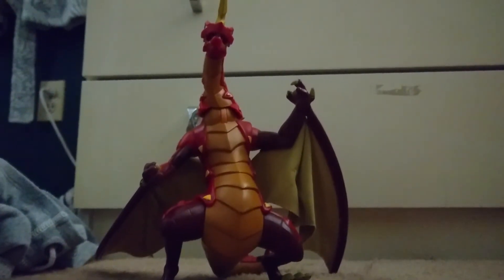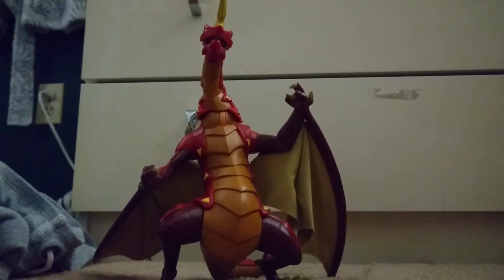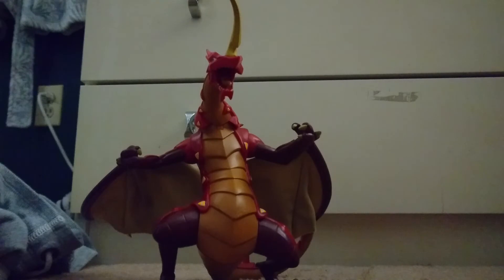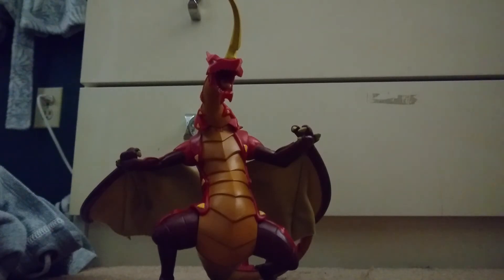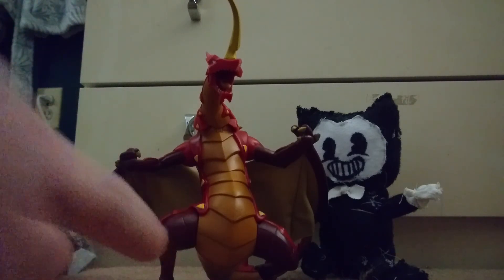Well, I think that about does it for this video. Again, amazing dragon — I love it. It's very poseable and it has a movable jaw as well. With only that one complaint, this figure gets the bendy approval! Alright guys, hope you liked this video — make sure you subscribe, comment, and like this video if you want to share it with your friends. The T-man is out of here, I'll see you next time.